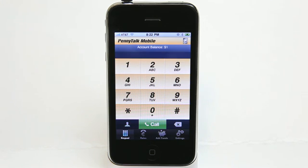Being able to check those rates is great as well so that you know what you're spending. So download PennyTalk Mobile and try it out with that $1 account balance that they give you for testing purposes or calling internationally. If I was calling Afghanistan, I could get a good three minutes out of that dollar. So definitely check out PennyTalk Mobile in the app store.